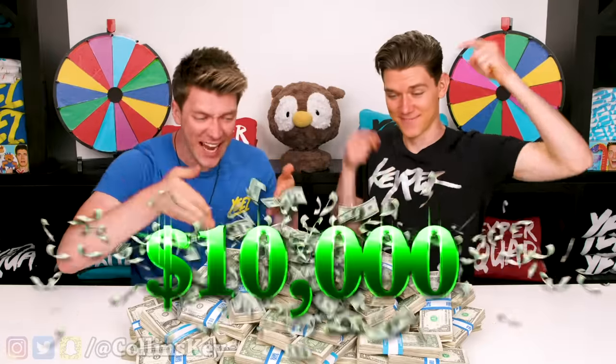We're making three different dishes. The winner gets $10,000, but this cook-off has a huge twist, so let's go.